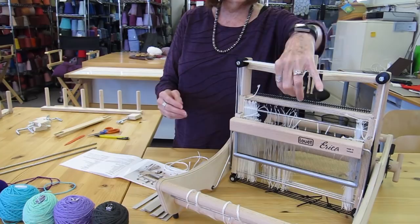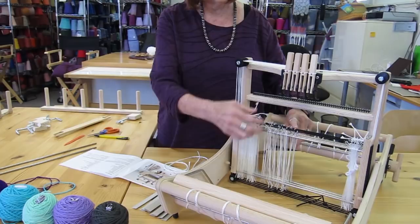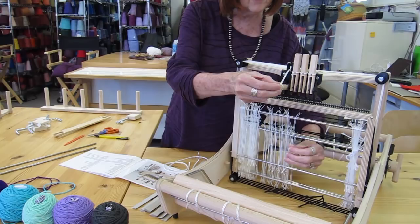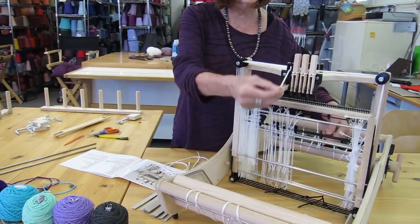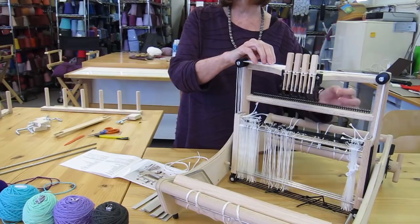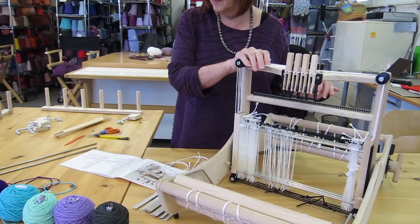It has four toggles that you can engage to raise or lower the individual harnesses. Then there are the heddles — you see these Texolve strings here that each have an eye in the center. Those are your heddles, and those are what you place each warp thread through so that you can individually raise or lower all the warp threads on that particular harness. When you put these on your loom, follow the instructions carefully so you don't twist them.